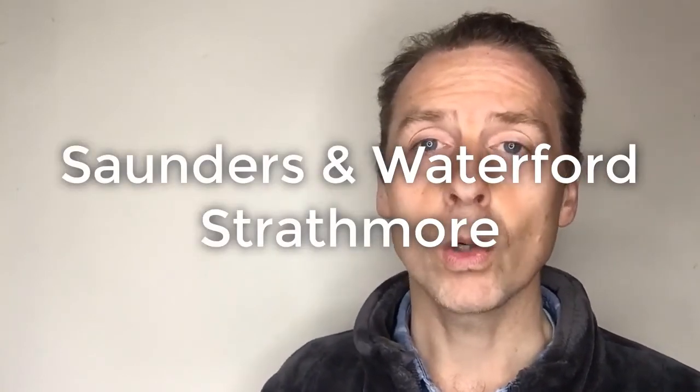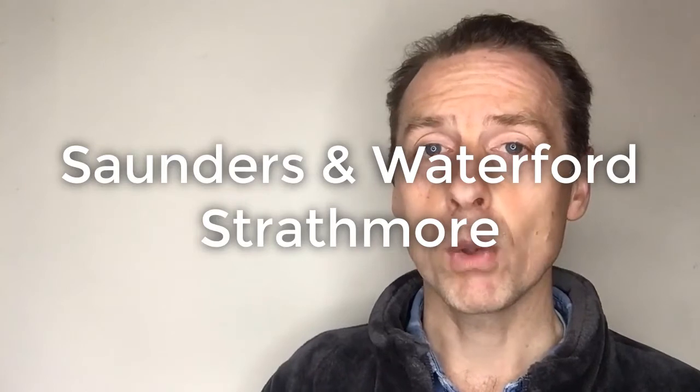I recommend good watercolor paper like Saunders Waterford or Strathmore — those are both very good. Do a lot of your practicing on the multimedia paper, and then when you feel confident, have a go on the really good watercolor paper. I hope you found that useful and I hope you're ready for having some fun with watercolor painting.